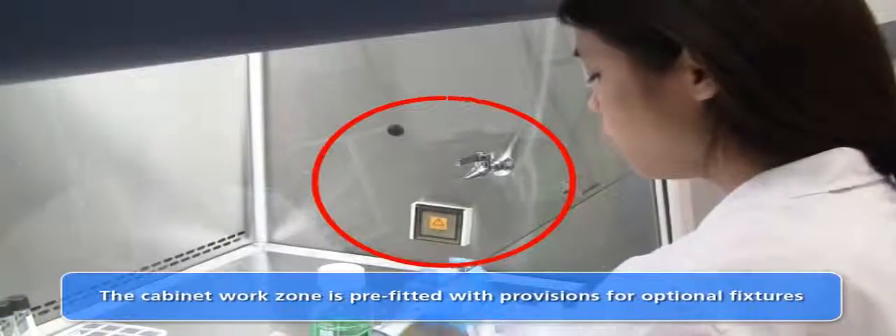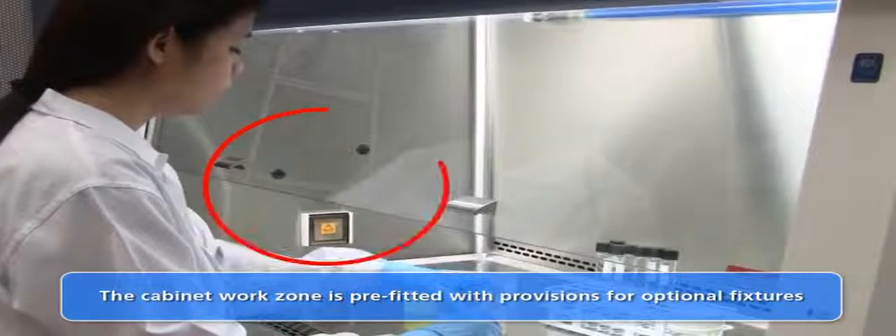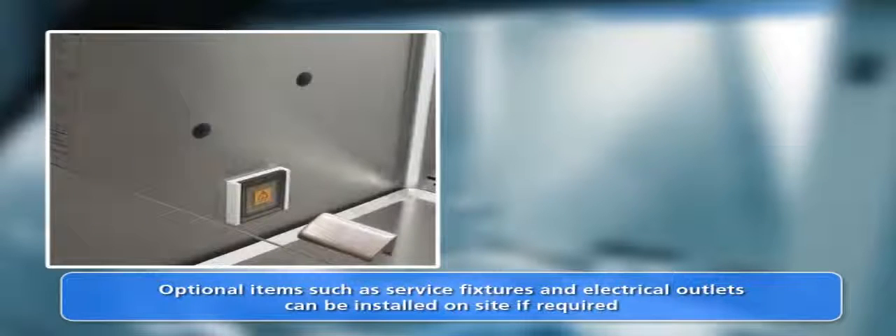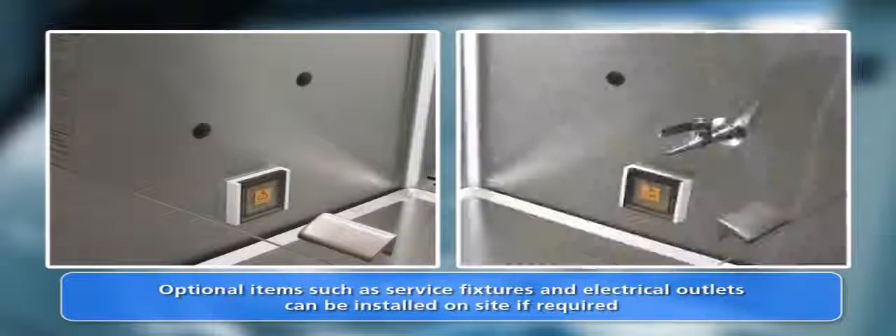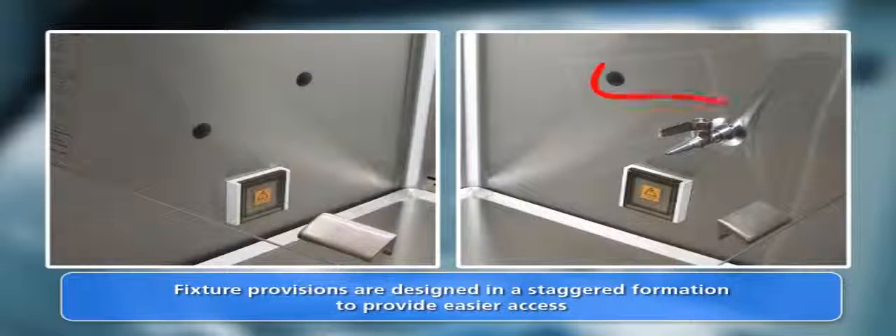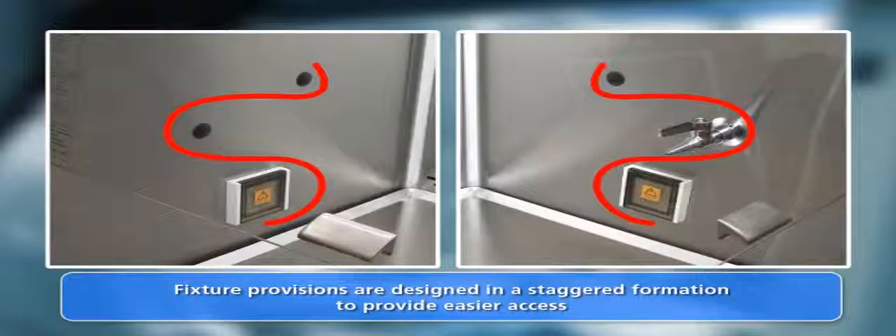The LabCulture cabinet may be fitted on site with accessories after purchase. No modifications to the cabinet body are necessary — simply install the accessories in the pre-fitted provisions. All cabinet provisions are pre-fitted with the user in mind. For example, the service fixture provisions are staggered in order to provide easier access to both service fixtures.